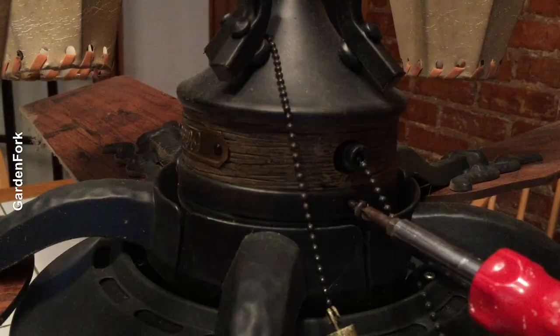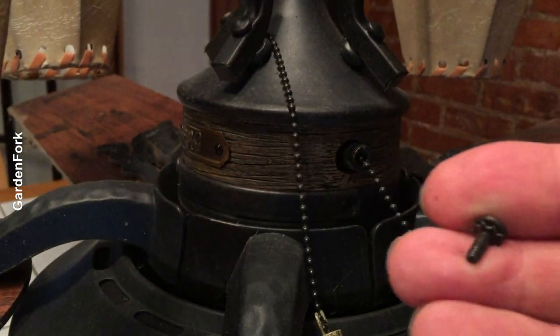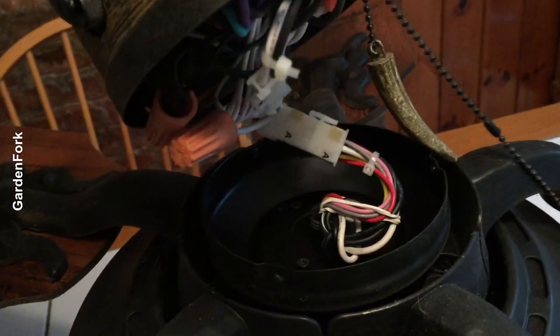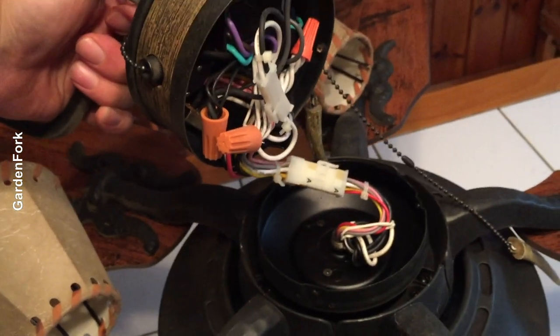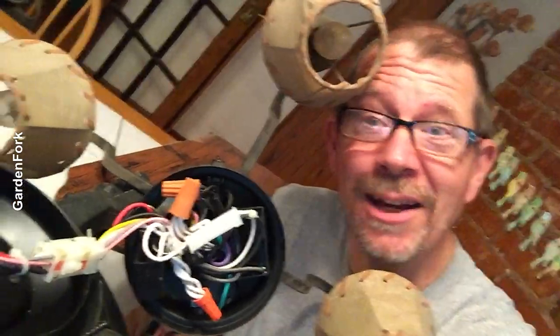Don't let that screw fall down into there, okay? That would be bad. Success! Wow, look at that.